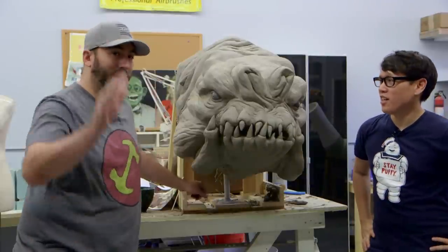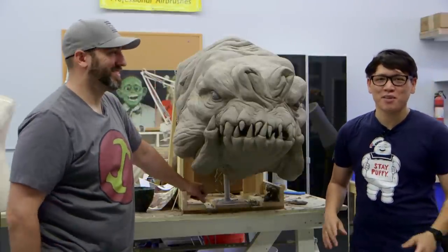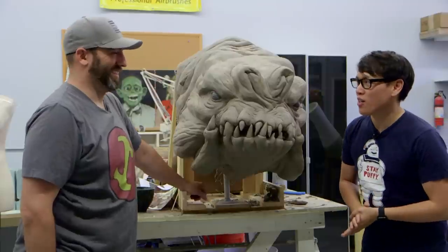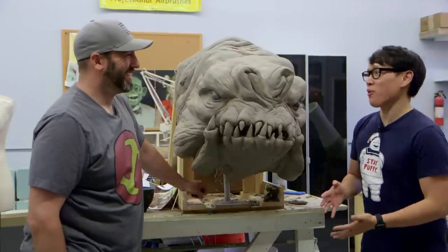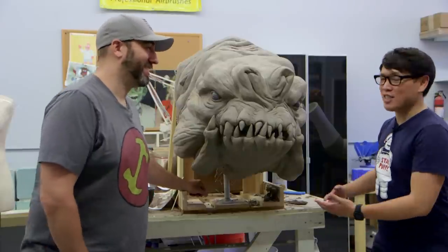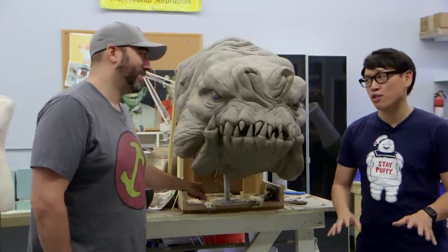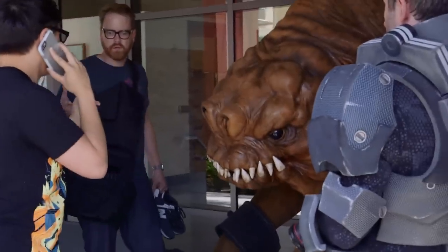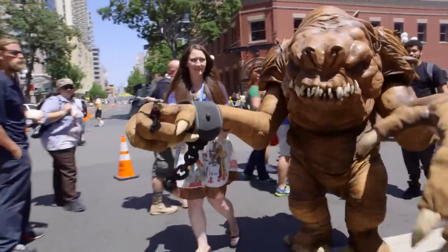Hey, it's Norma. And Frank from Tested. We're here, part three of how to build a Rancor — how we built the Rancor for Comic-Con. It's a team effort. As you can see, today we're talking about the Rancor's head. This is a Rancor built for Comic-Con, sponsored by Modelspace.com. Thank you guys so much.